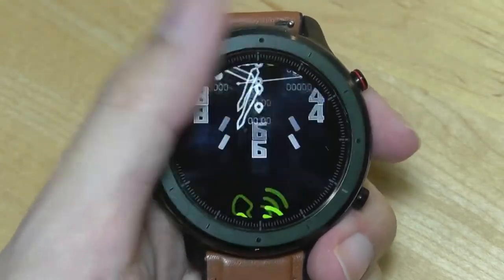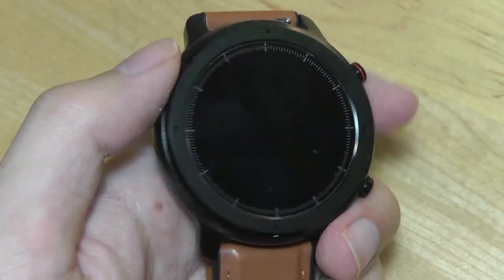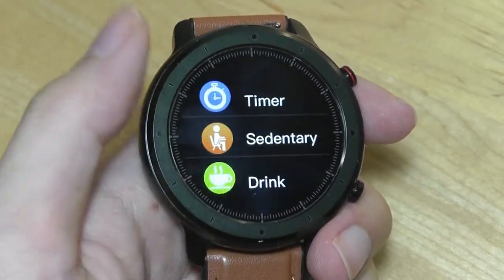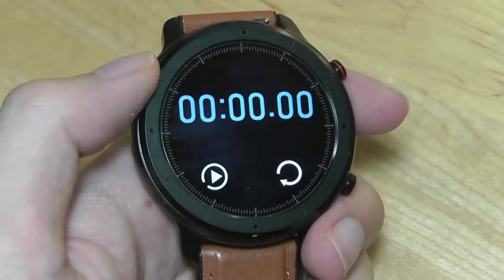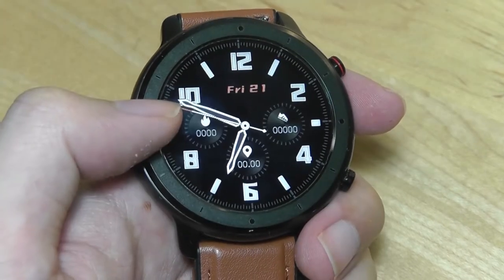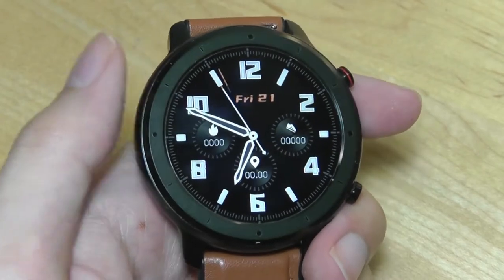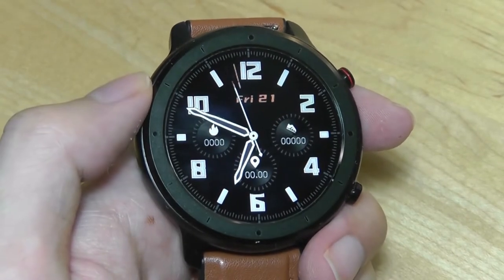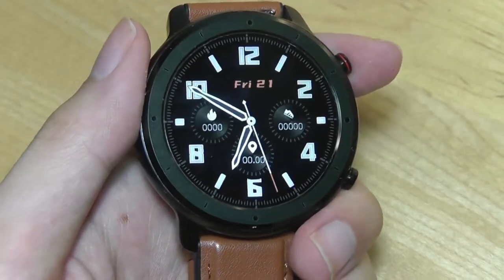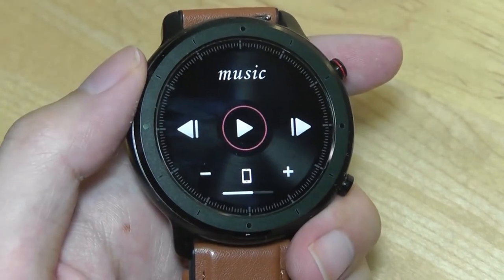Overall the UI works pretty well for scrolling up and down. Swiping from the right takes you into more settings — things like setting an alarm to wake you up or alert you. You can begin a timer, and there's a sedentary reminder to get you to move after a few minutes of inactivity. Swiping from the left will show any notifications — text messages and social media notifications will populate there for you to quickly view if connected using Bluetooth. Tapping the top key once turns off the display manually, and tapping the bottom key once brings you into the music widget screen as a quick shortcut.